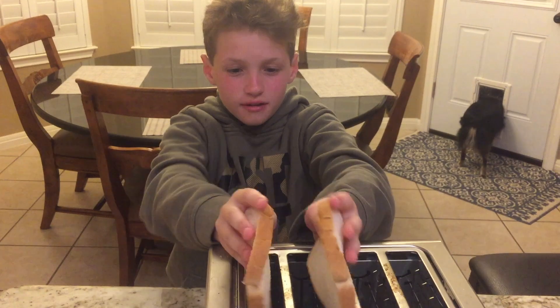To make toast you need two pieces of bread — put them in the slots. Now here comes the most difficult part.